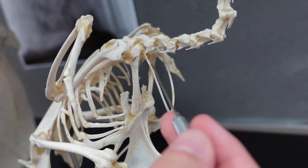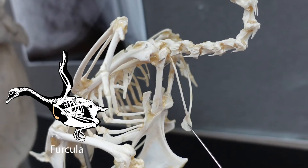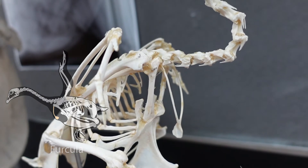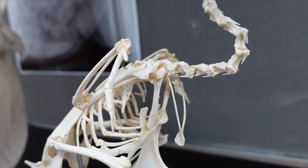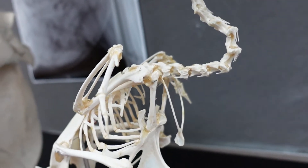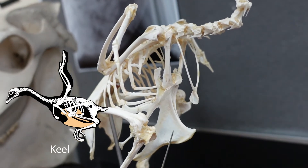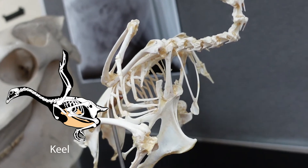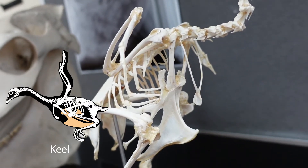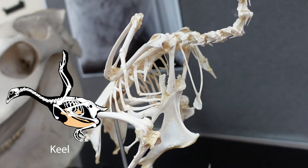Moving anteriorly a little bit, we're still in the pectoral girdle. This is the furcula — it is fused clavicles, and some people think that this might also be a fusion of a thing called an interclavicle to the fused clavicles. It is the classic wishbone if you celebrate Thanksgiving and break the turkey's furcula. Then right here is the keel — this is the sternum of the bird, with all our ribs attaching to it. It's very large in flighted birds, but in ground birds like a rhea or an ostrich, it's going to be essentially absent — the keel part — but you'll still see a sternum as a flat plate of bone.